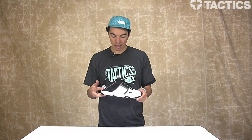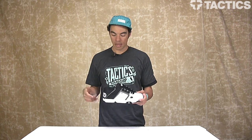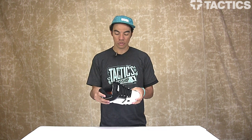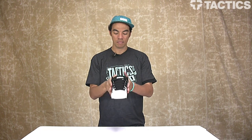That's basically it — really big shoe, lots of padding. Nice little heel pull tab right there. Check out tactics.com; we'll have 360 images, pricing for the shoe, and other DVS shoes that are available. It is tactics.com — check it out.